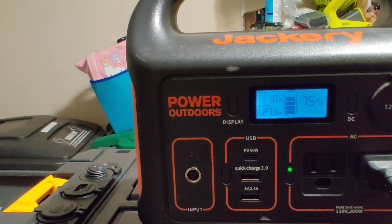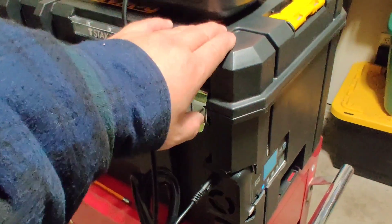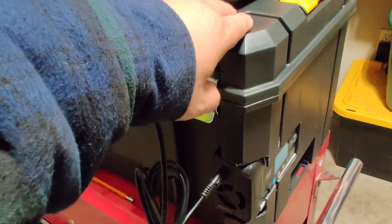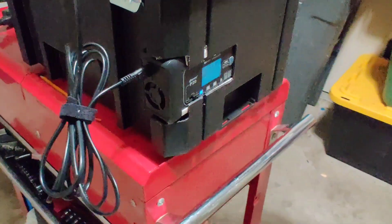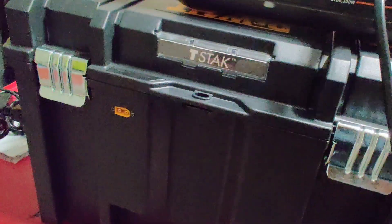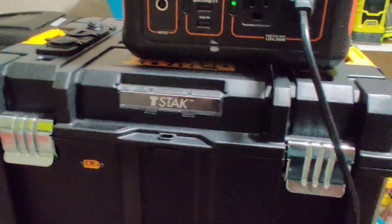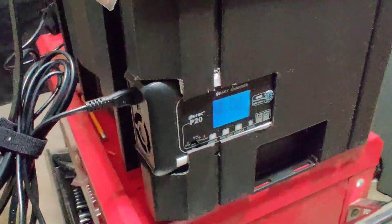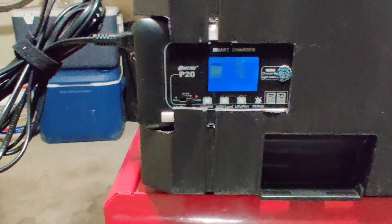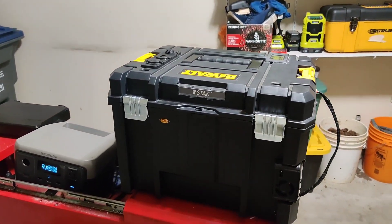The wattage climbs up to 276 watts. So this DIY battery will charge a lot faster than my Jackery 1000 — the Jackery 1000 only charges at a maximum of 160 watts, while right now this one is taking around 272 watts.